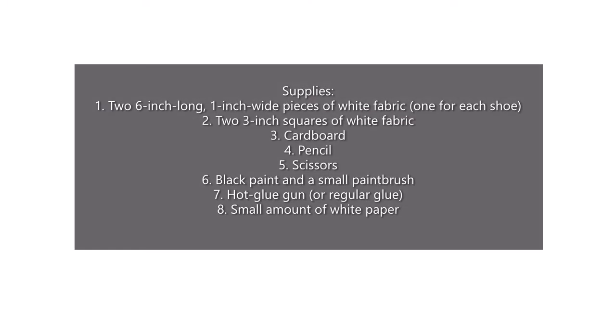The supplies you need are two 6-inch long, 1-inch wide pieces of felt fabric. You need two so that you'll have one for each shoe. Two 3-inch squares of white fabric — again, one for each shoe.